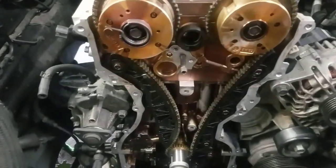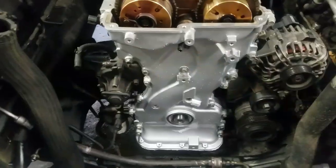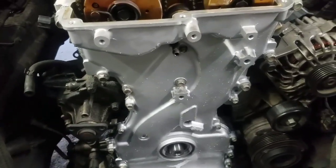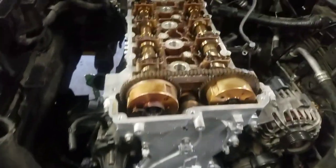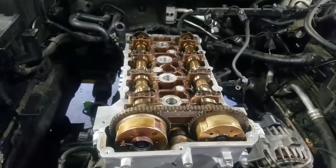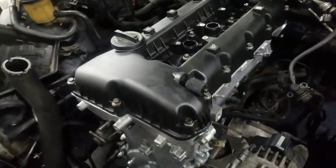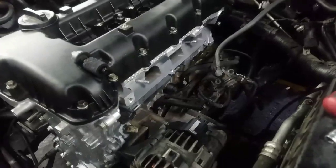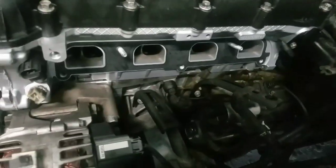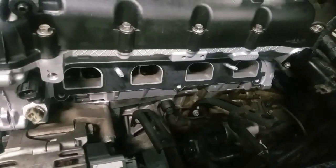Everything looks OK, so now we're going to put the timing cover. As you can see, already put the timing belt cover. Now we're going to put the timing cover in place. As you can see, already put the intake gasket in place — now let me put the intake.